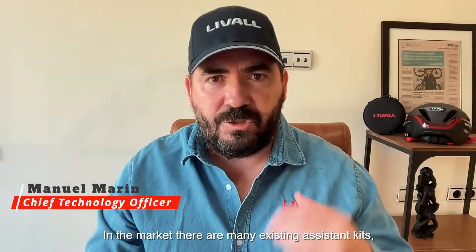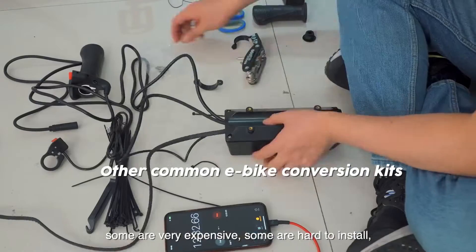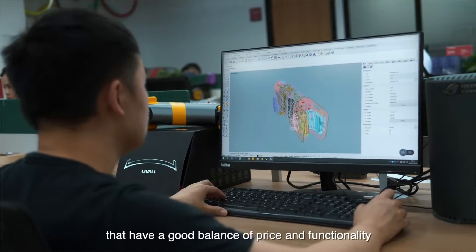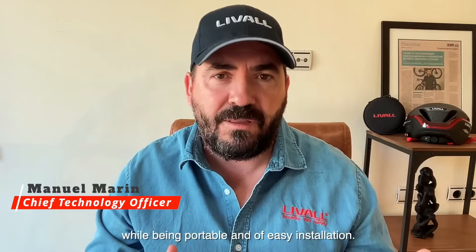In the market, there are many types of electric kits — some are very expensive, some are difficult to install, others have few functionalities. At Levo, we have designed and developed PikaBoost, which strikes a balance between cost and functionality, and is especially portable without altering the structure of the bike.